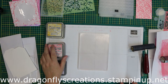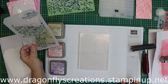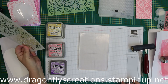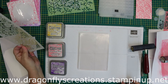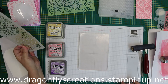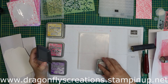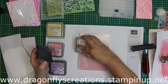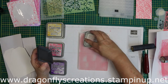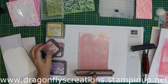Now I'm going to put down some more ink and, using a stencil, I'm going to do basically the same thing — only I'm going to take an impression first onto the tag so it's not completely white, and then lay down the stencil and take the impression off of that. I'm just going to speed this up a little bit because you don't need to see me do everything so slowly.